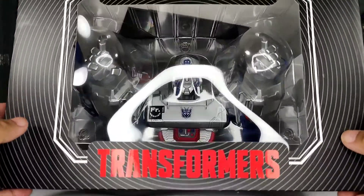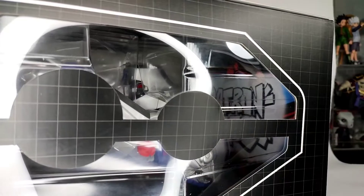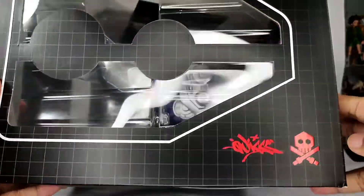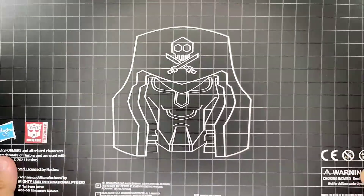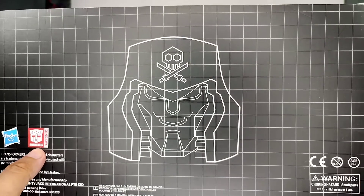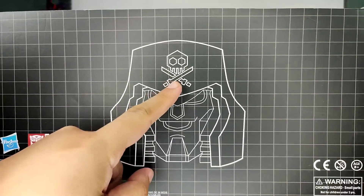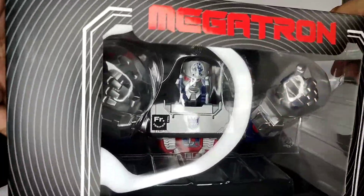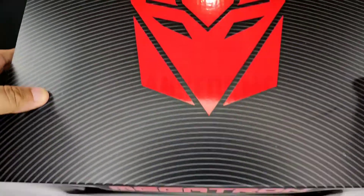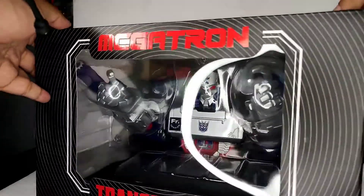So this is the box of Megatron. You have a window here, and a window on the side that has Quicks' and Bullet Punk's logo. There's a Hasbro logo here, the head of Megatron with the Bullet Punk logo — same thing on the side — and the top part is a Decepticon logo. Okay, let's get Megatron out.